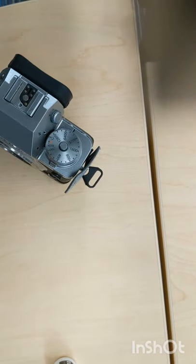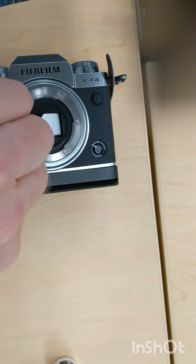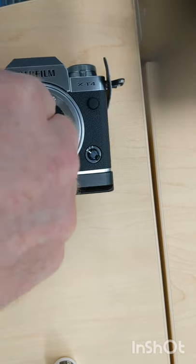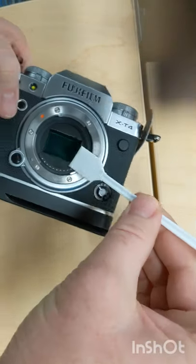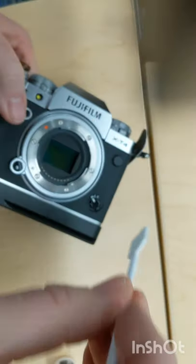I'm going to put this to the side over here and then I'm just going to brush one way and then turn it over and brush the other way. And that's it.